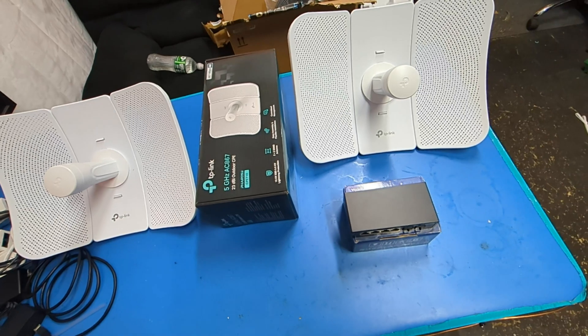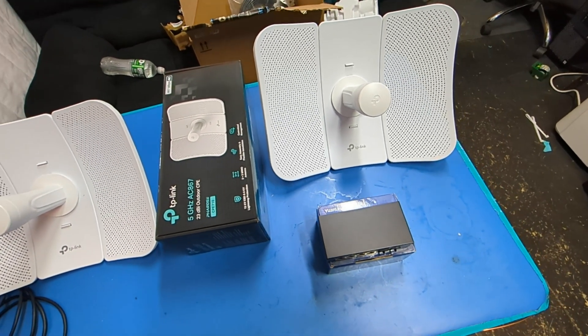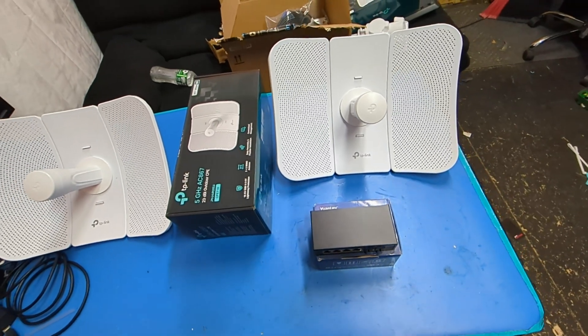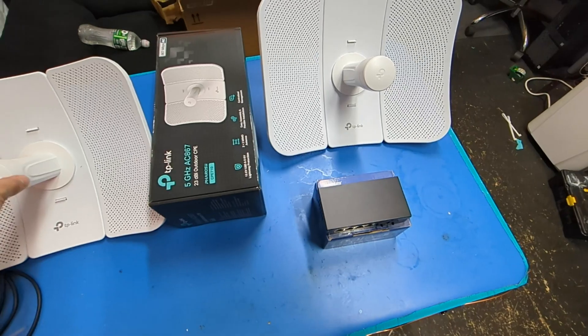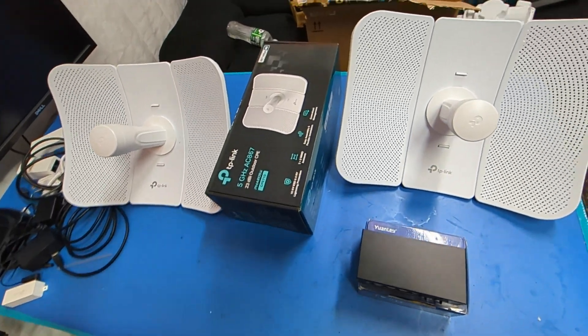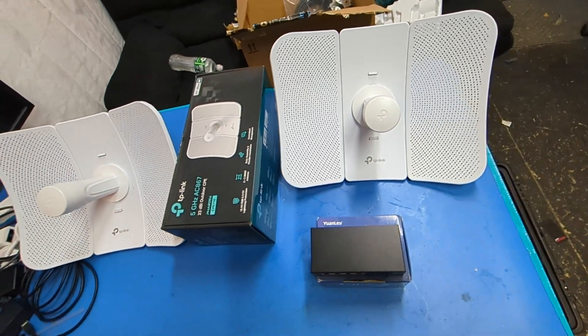So far I've deployed four of the smaller 510 CPEs, but I've deployed dozens of these over the years. I have three actually on my property. Anytime I do a video on my home lab or on my Omada stack I kind of just gloss over these, and people have asked me time and time again: what's their range like? What's their actual performance like?